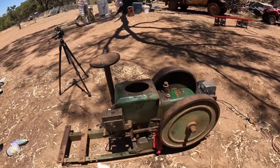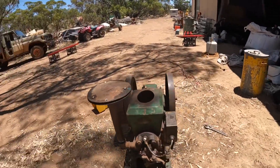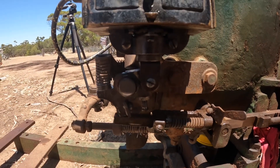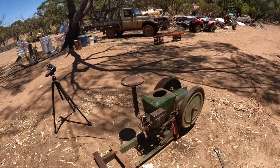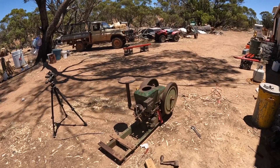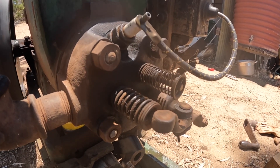After a bit of fiddling we finally got it running properly and it doesn't sound too bad considering how long it's been since it last ran and how long since it was actually used for anything. Coming around this side we can see the way the hit-and-miss governor works and the way it's holding the push rod open. We can see how the magneto is snapping open and closed to create the spark. Here we can see the exhaust valve being held open, and when it closes you can see the intake valve being sucked open on the intake stroke as well.